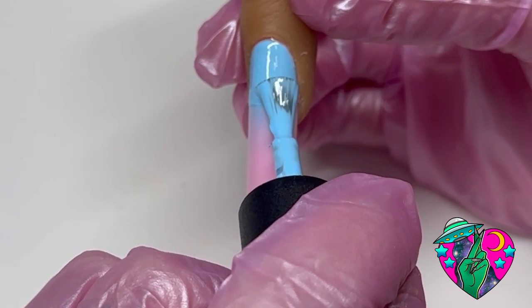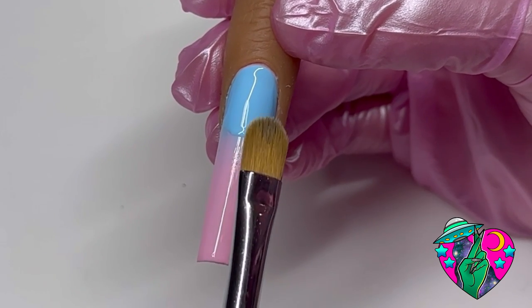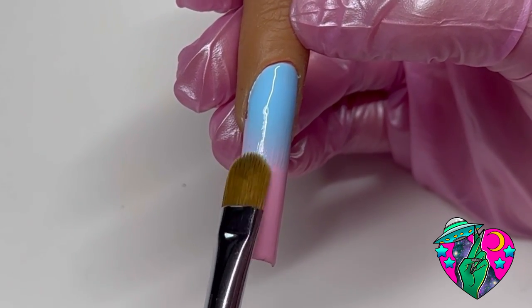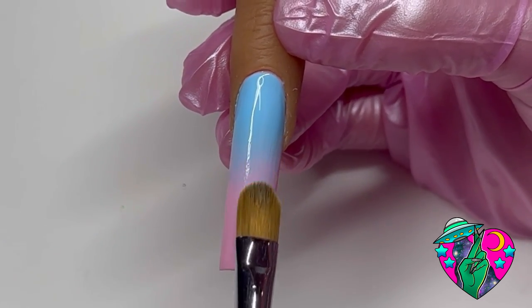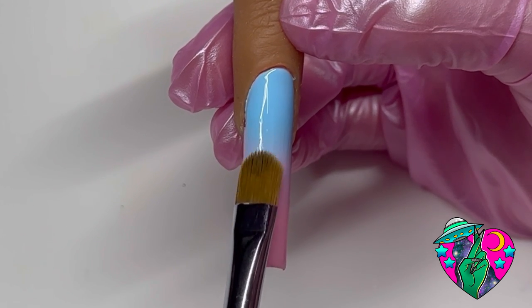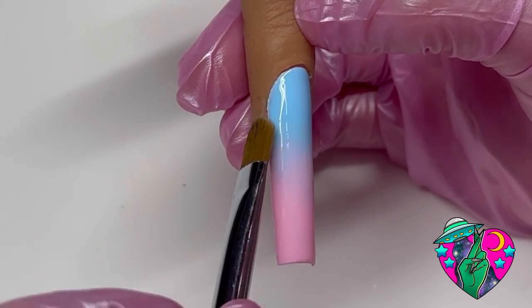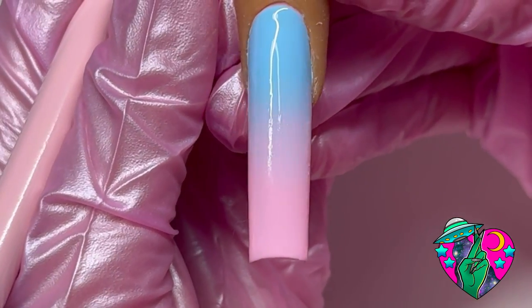Make sure that you're using very light strokes and not pressing too hard, because you don't want to remove the color. And make sure the angle of the brush is not too far bent in because you don't want to leave streaks. I do want to note again that yes, I use this brush dry with no alcohol.